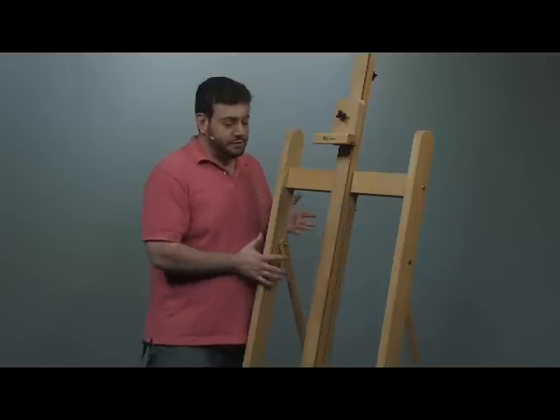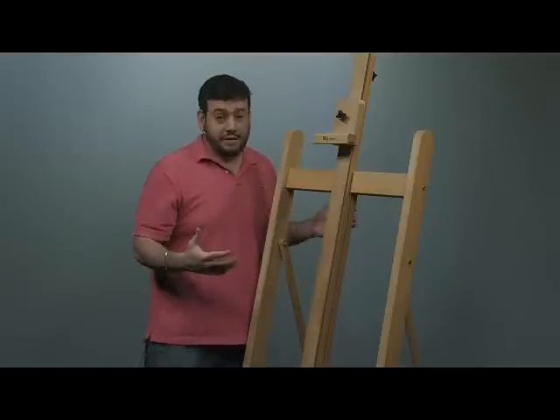In terms of versatility, usually studio easels such as this one can support very large canvases. This one in particular can support canvases up to 48 inches high and over 94 inches wide — giant canvases.